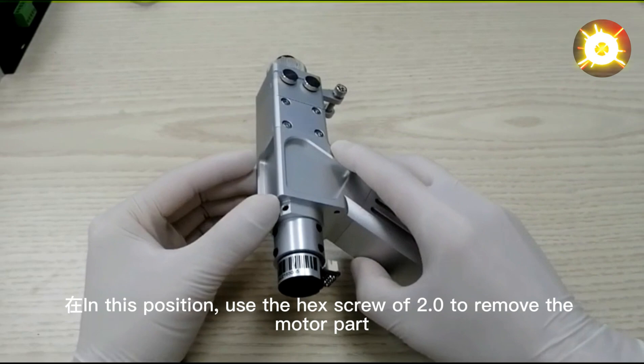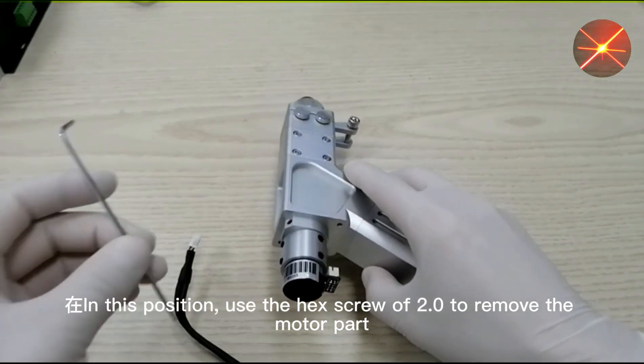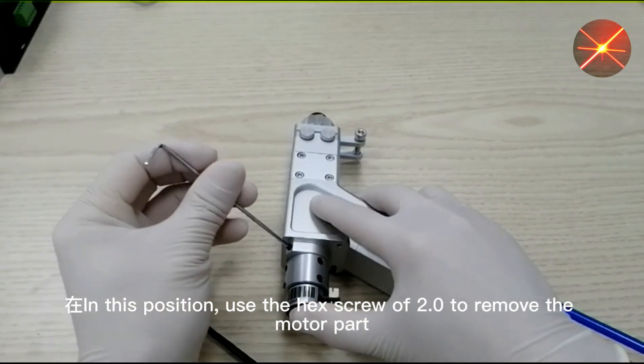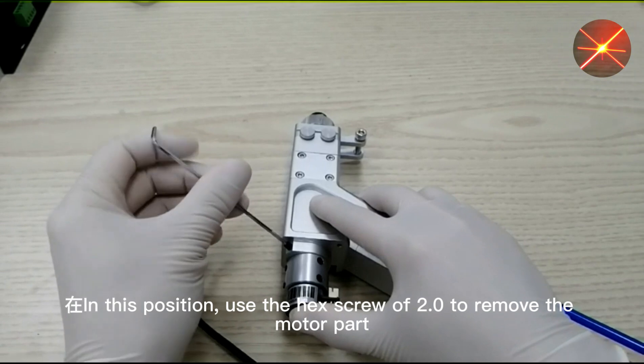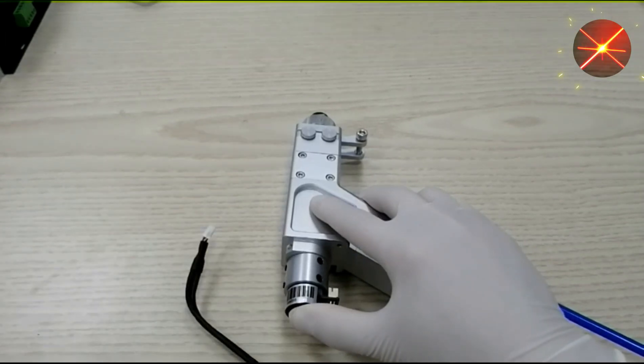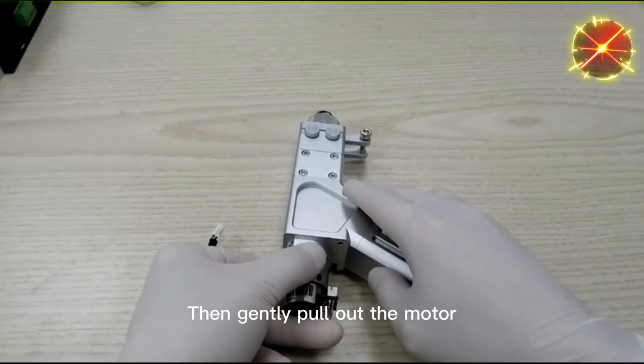In this position, use the hex screw of 2.0mm to remove the motor part. Then gently pull out the motor.